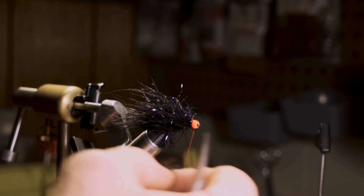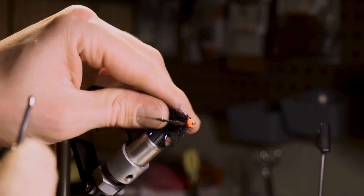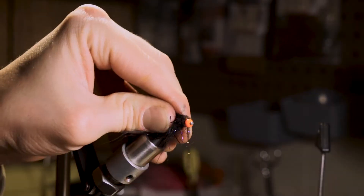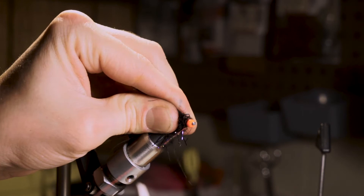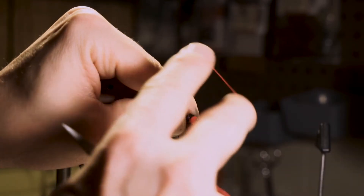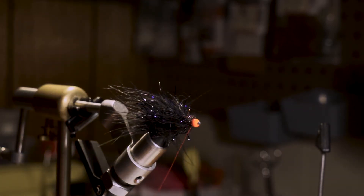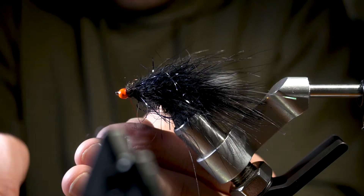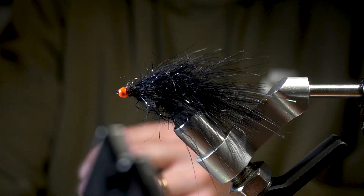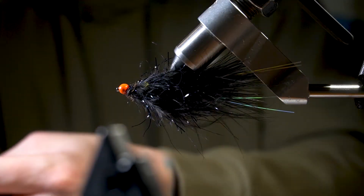Then we're just going to use a little bit of dubbing — make a small dubbing noodle and make a few wraps with that. Then throw in a four or five turn whip finish. We're going to finish this off with a little bit of UV resin and hit it with the UV torch.